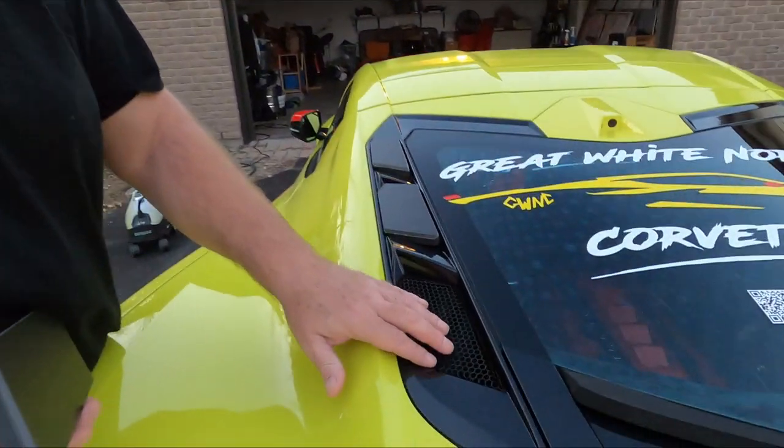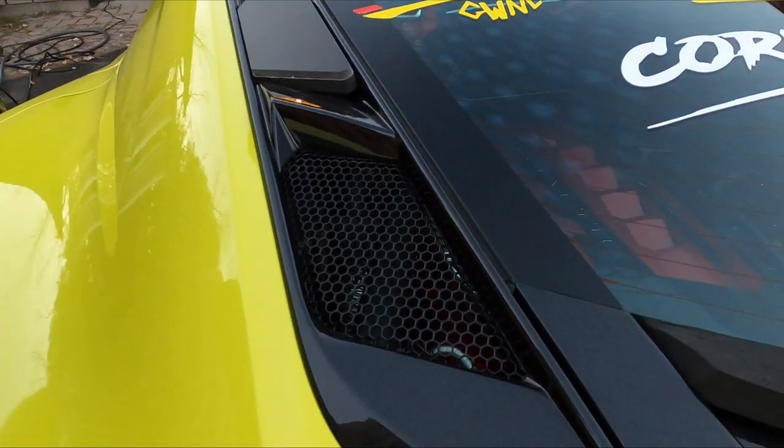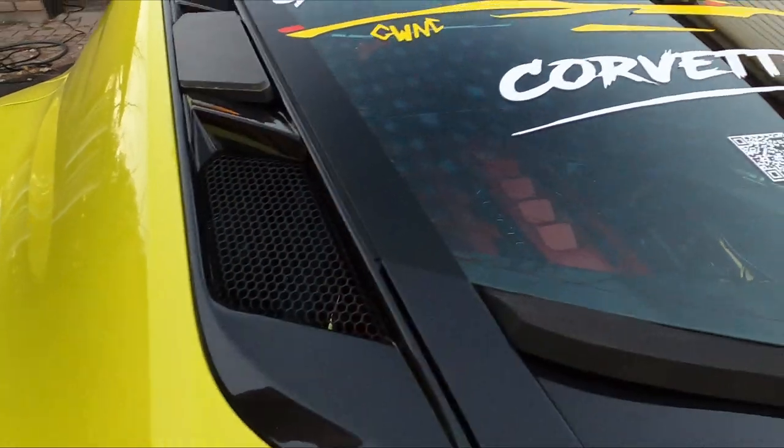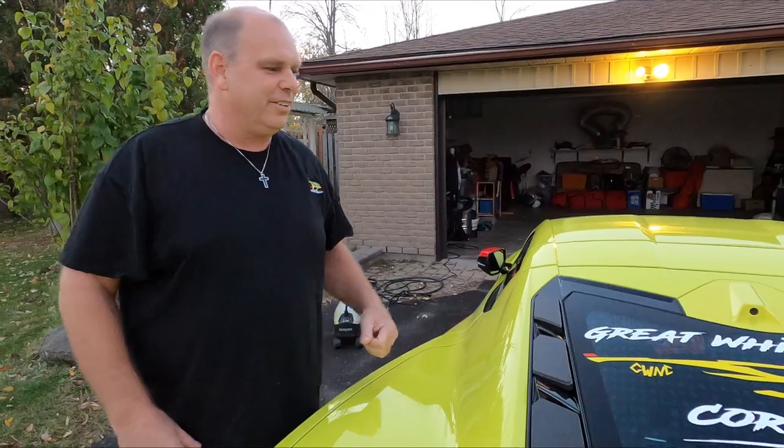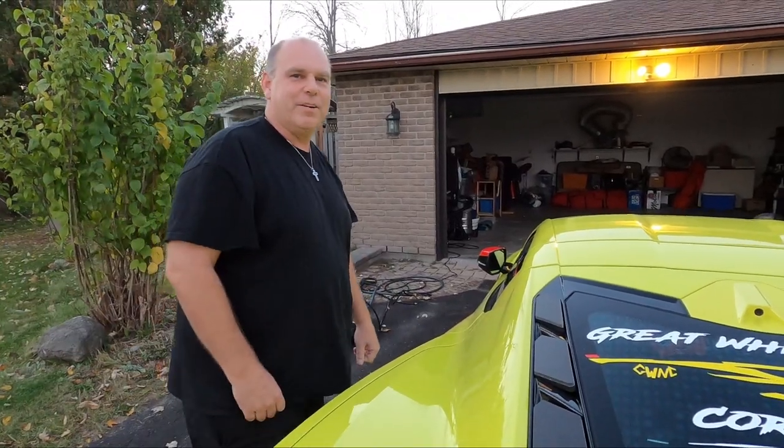As you can see, with these holes a lot of water will get through there into the engine bay. Okay, installing the last block. Now the blocks are installed — I'm going to grab the foamer and see what happens.